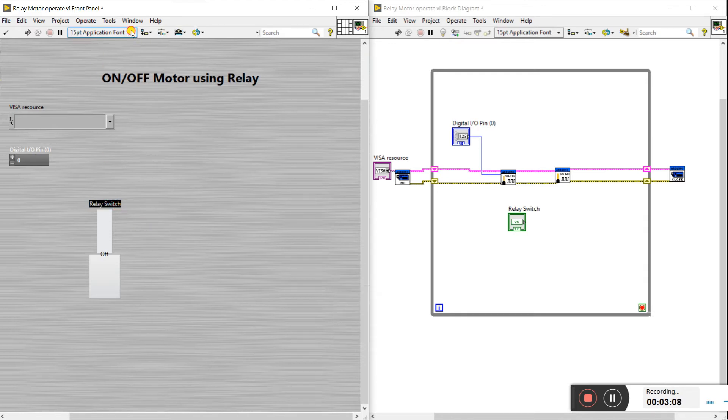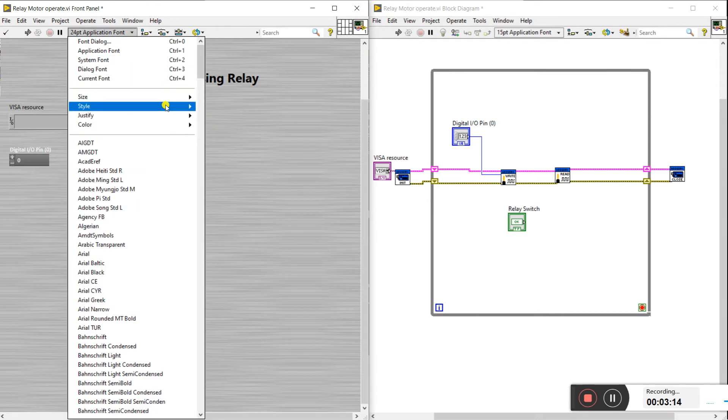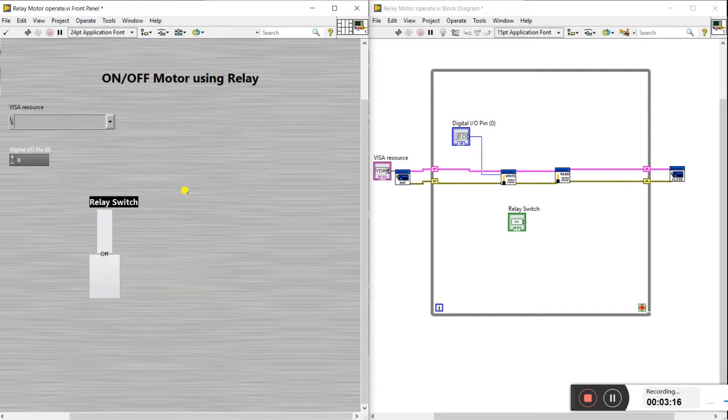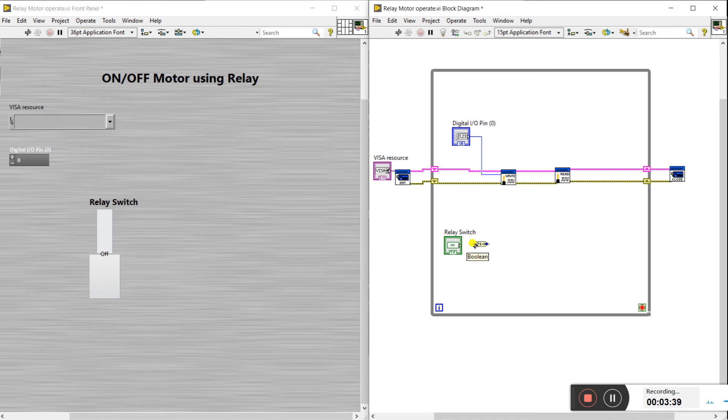Change the size as per your requirement — I'll use 24 — and change the style to bold. Now, since it gives a boolean value, we cannot directly connect it here; it shows an error. That's why we need to convert the boolean to a numeric value. Come to the boolean, drag a boolean-to-numeric node here. Connect its input to the output of the relay switch and the output to the input of the value.